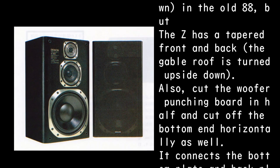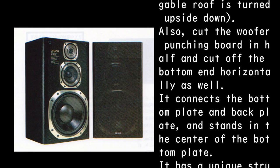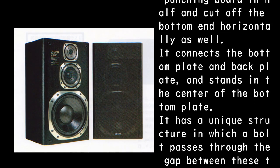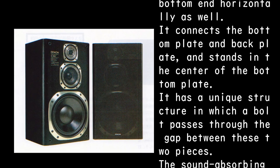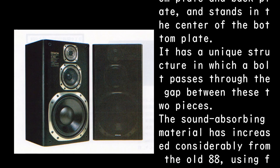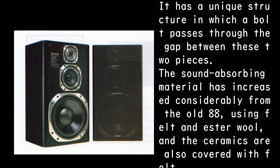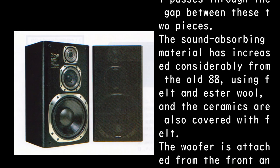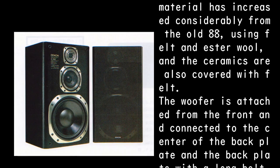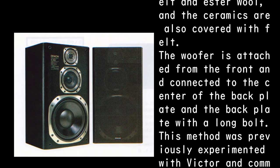The ceramic was wedge-shaped — like a single-sided roof turned upside down — on the old 88, but the Z has a tapered front and back, like a gable roof turned upside down. The woofer punching board is cut in half and horizontally at the bottom, connecting the bottom plate and back plate, standing in the center with a unique bolt-through structure. Sound absorbing material has increased considerably from the old 88, using felt and ester wool, and the ceramics are also covered with felt.